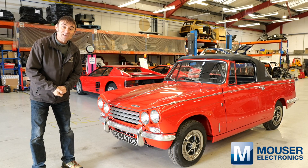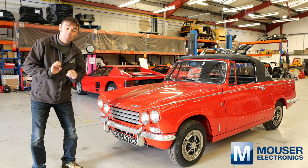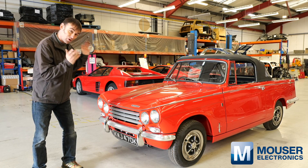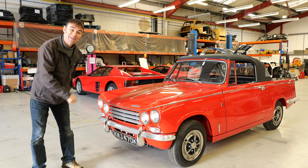Hi everybody, Richard again here from Electro Classic Cars. On this week's episode, sponsored by Mouser Electronics, it's time to give you a tour around the Triumph Vitesse. Let's get into it.